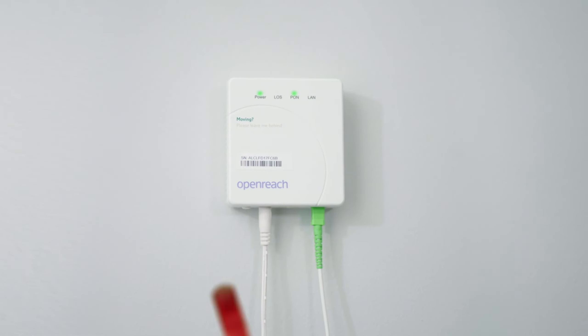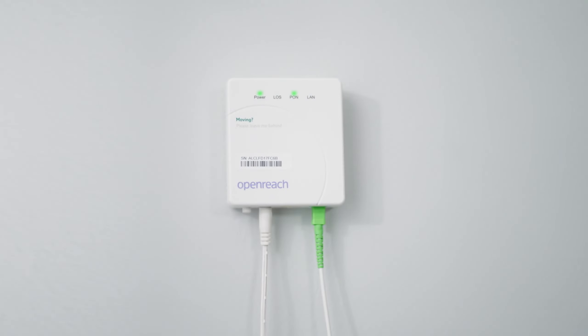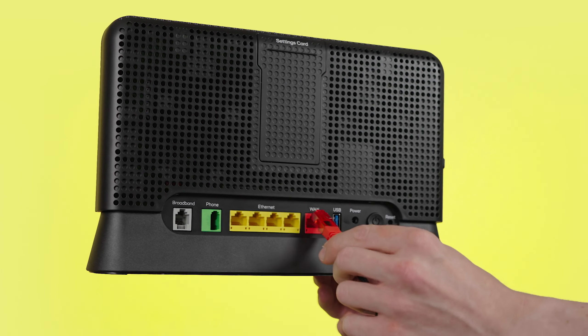Next, take the Ethernet cable with red ends and plug it into the port labelled Port 1 or LAN 1 on your modem. Then plug the other end into the port labelled WAN on the back of your hub.